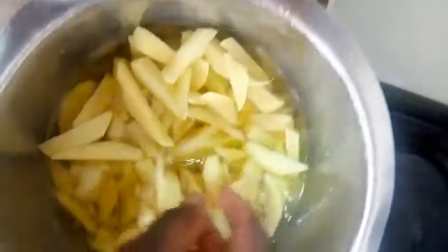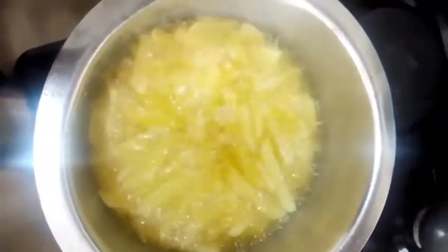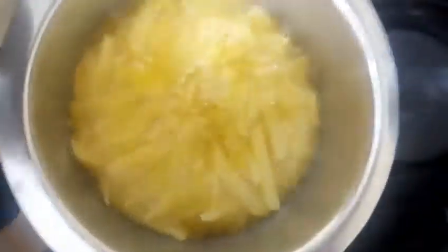This is what happens when you put your chips in when the oil is not hot — they soak the oil. So you have to put them in when the oil is hot.